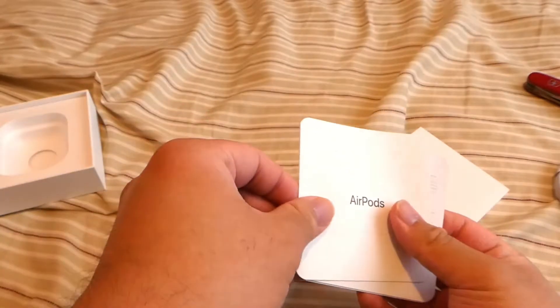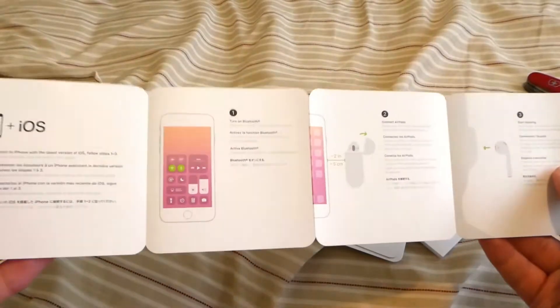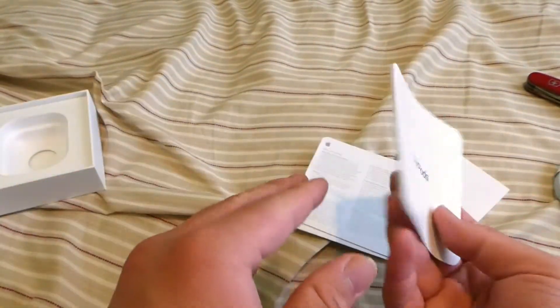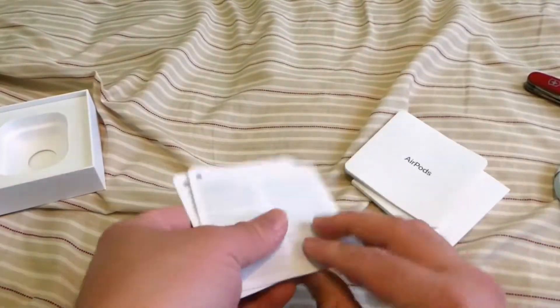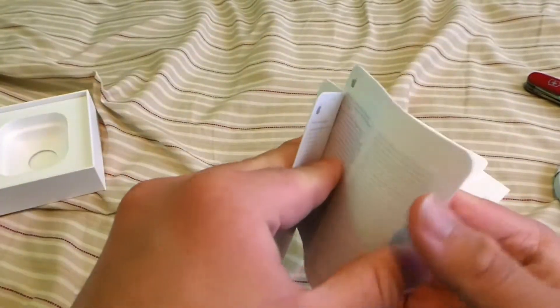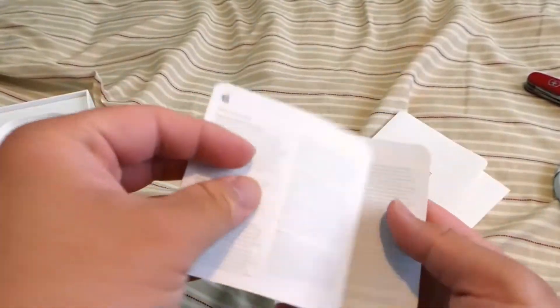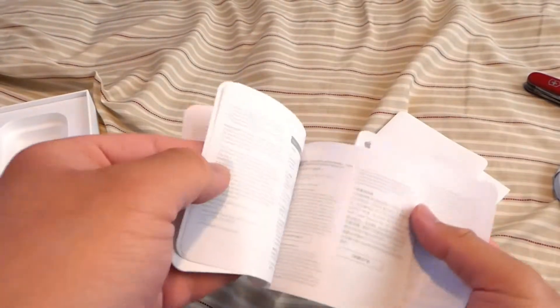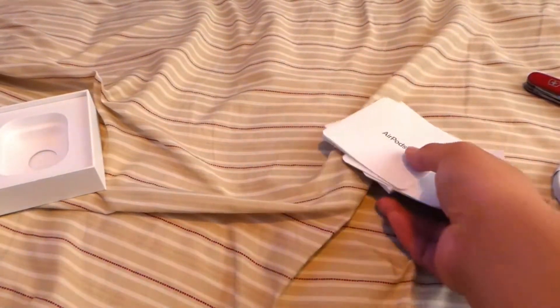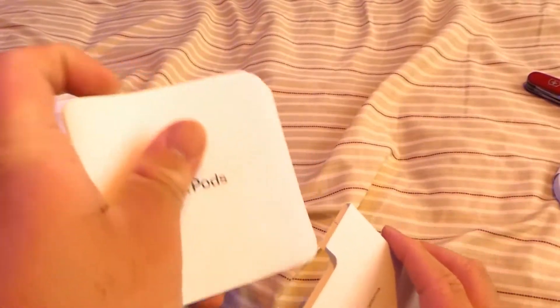So we got the documentation — pairing instructions and stuff — warranty information and stuff. Don't think this has Apple stickers. Pretty sure they're only given for their main devices, not their accessories. Which I believe this is considered an accessory. Let's put these back.